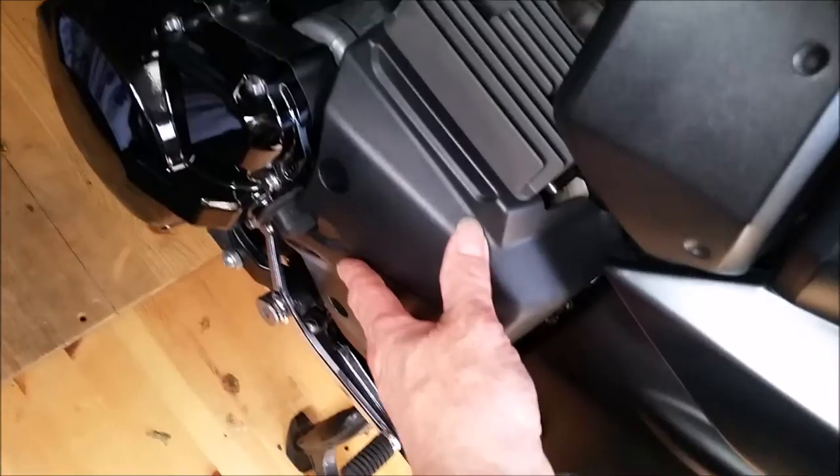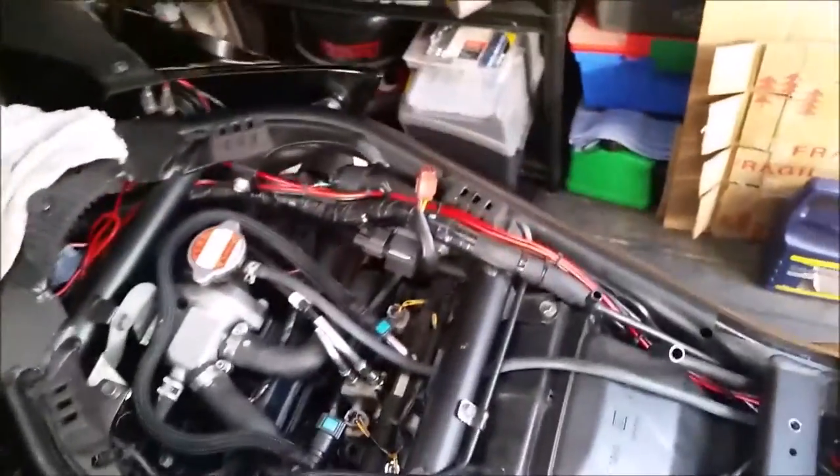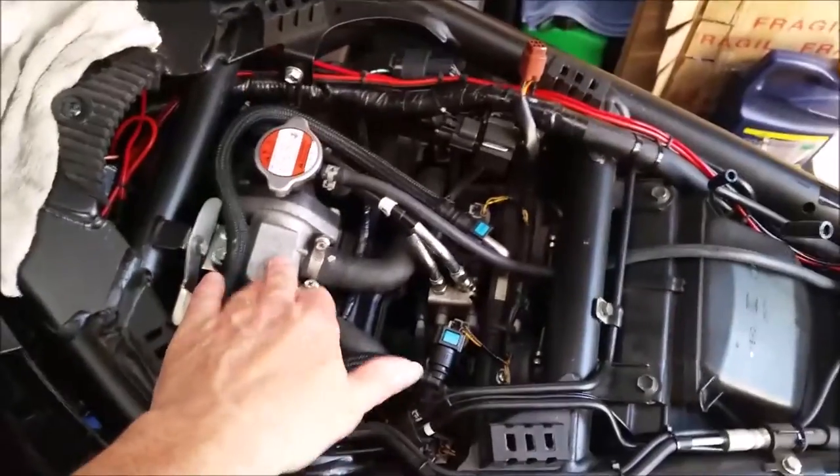You've got a water pump down underneath the back of this cover here with a bleed screw on it, so we can put a container underneath and just drop a little bit of coolant out of the system — low enough to be able to remove this without having coolant going everywhere.